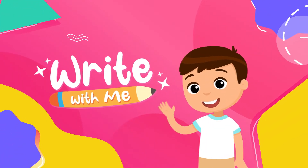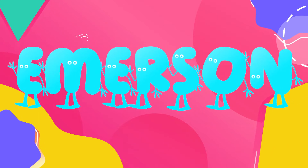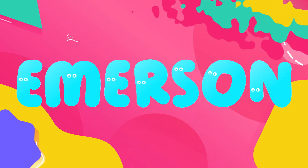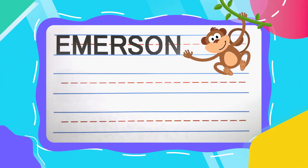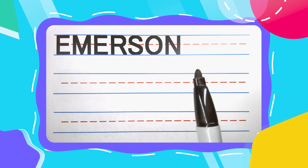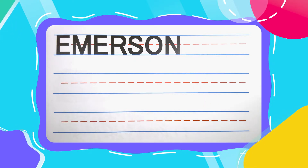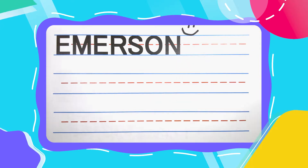Write with Me. Hi, friend. Welcome back to Write with Me. Today we're going to write the name Emerson. If your name is Emerson, you have a super cool name, and I'm honored you're here to learn how to write it with me. Now, let's get started.